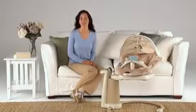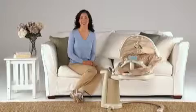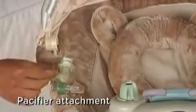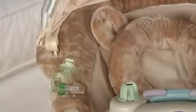There's also a pacifier attachment on the seat. If you choose to use a pacifier to soothe your baby, you can attach your own pacifier strap to this tab, and your baby will have another soothing tool within arm's reach.